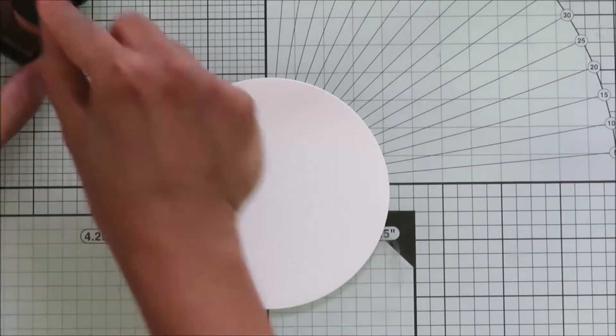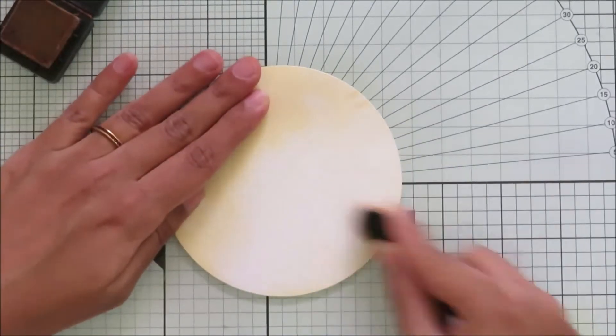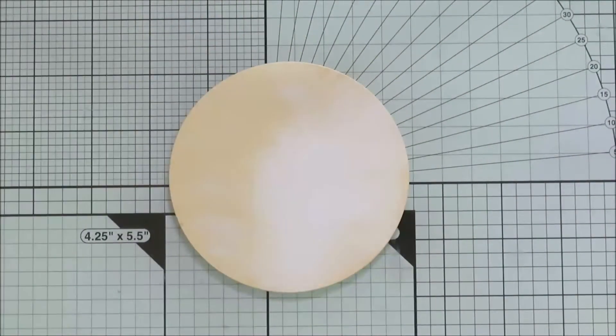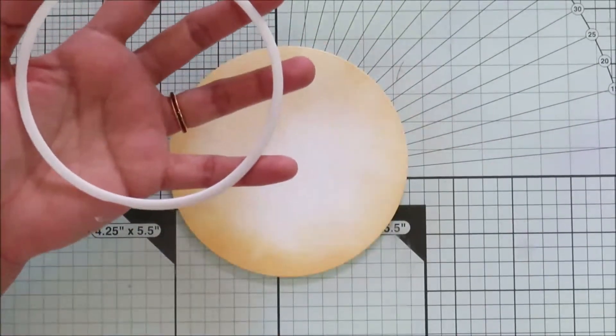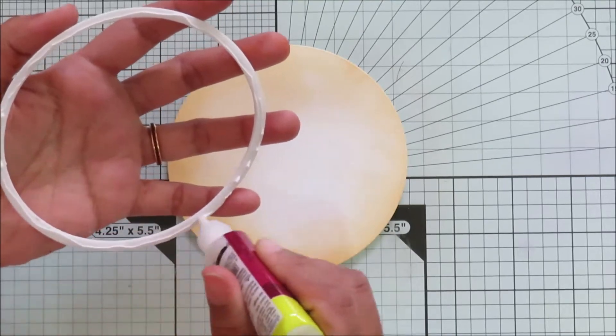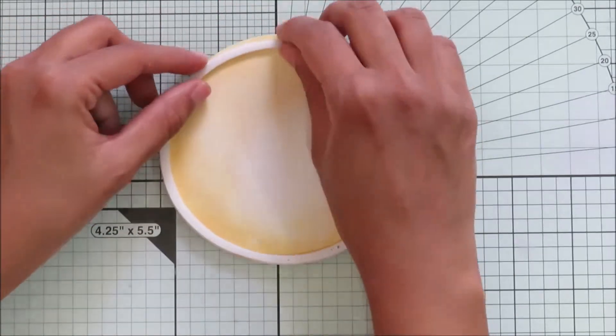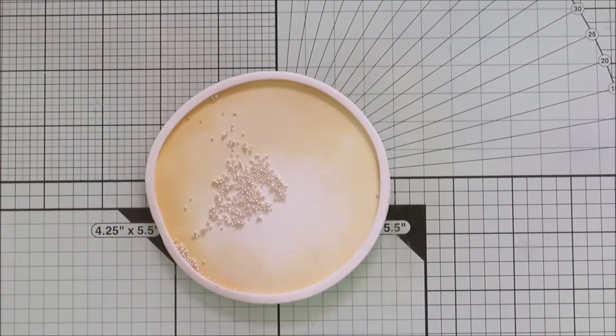Next I die cut a circle and I'm just inking it with distressing ink — this will be my moon. I want to make a shaker out of this, so I'm adding a die cut foam and I will be adding some flower pollens for the shaker element.